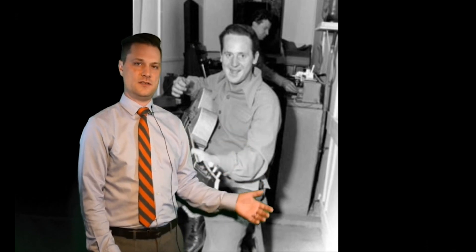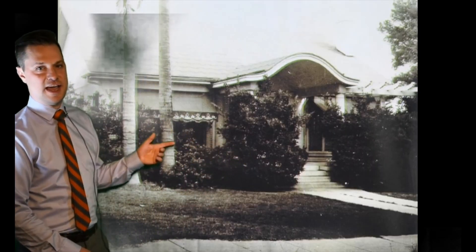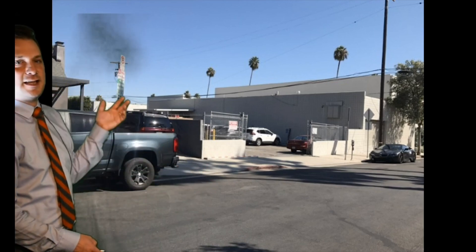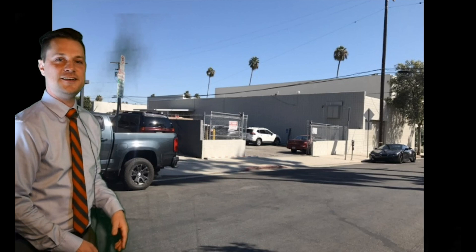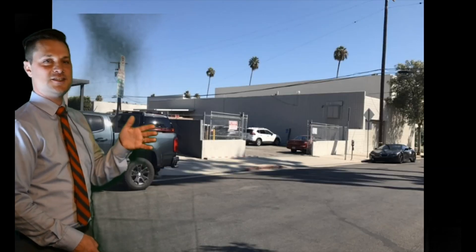Here's Les Paul in his home recording studio. He built a studio in his garage at the back of his house in Hollywood, California. The house was at 1514 North Kerson Avenue. Here's the same spot today — unfortunately the house is gone. This is the same angle from the previous picture, just a little bit further back.